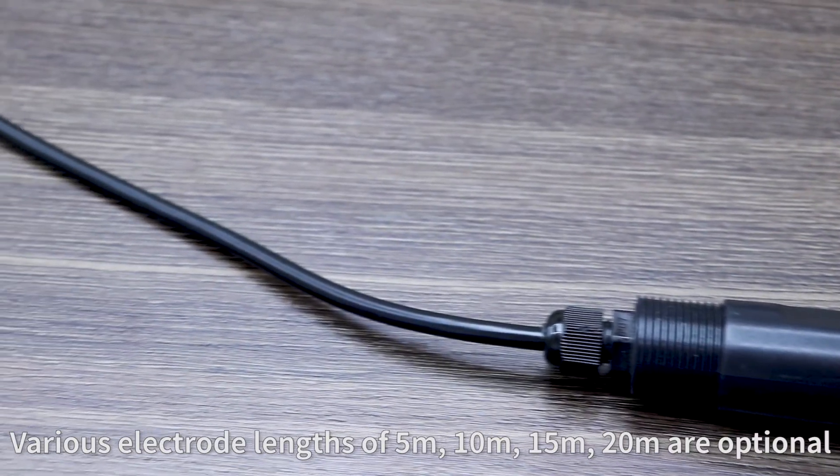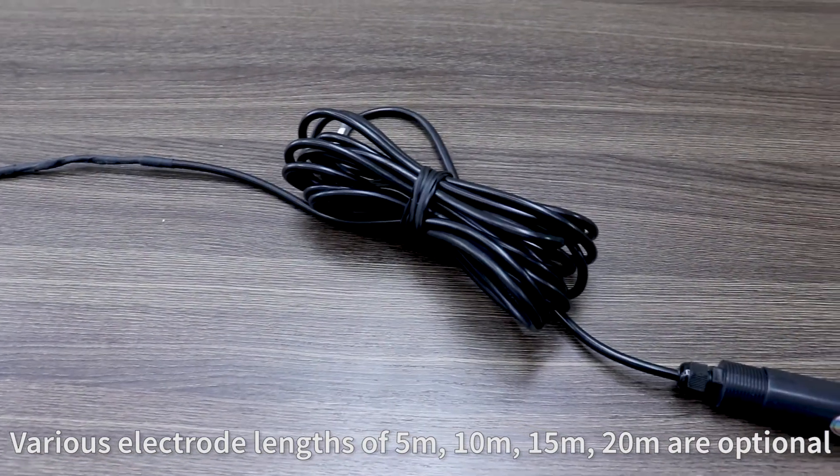Various electrode cable lengths are available, including 1m, 10m, 15m, and 20m, all optional to suit different installation requirements.